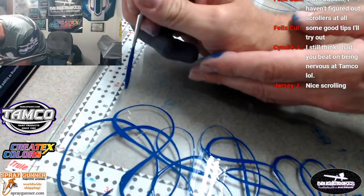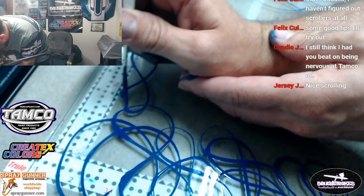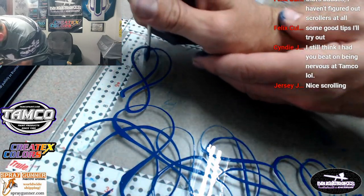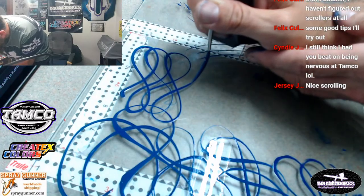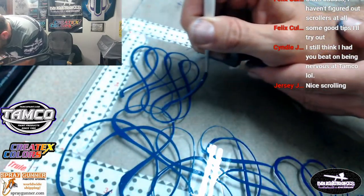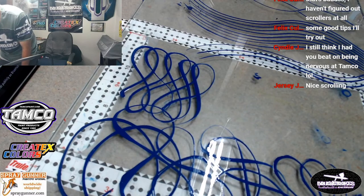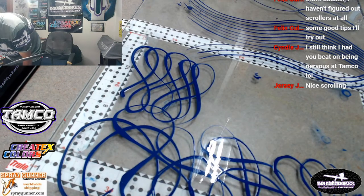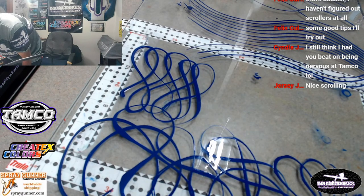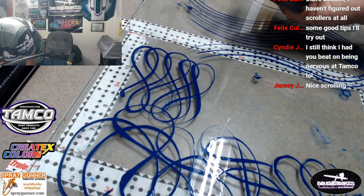So this is a really good practice for scrolls - making these infinity signs. Practice, practice, practice, practice, practice.